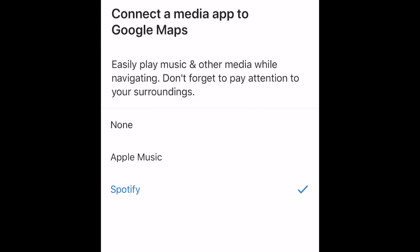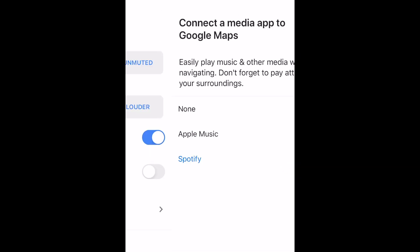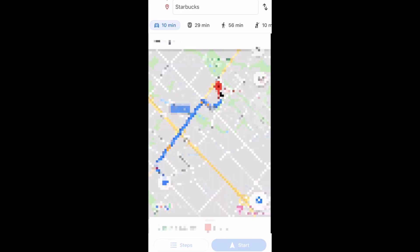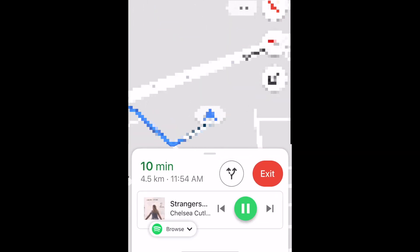Now select whichever music service you prefer to use. Once that's done, when you're using Google Maps to navigate, you'll see a very simplified Music Control menu at the bottom of your screen. This makes for much simpler and safer music playback control while driving.